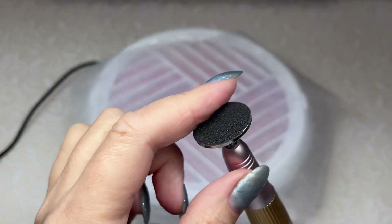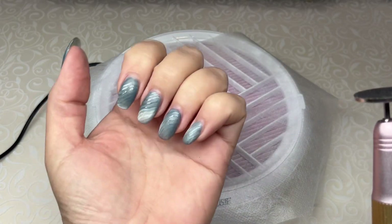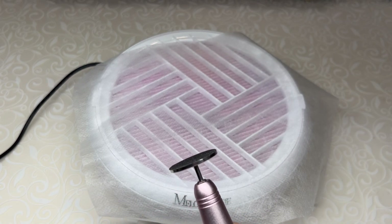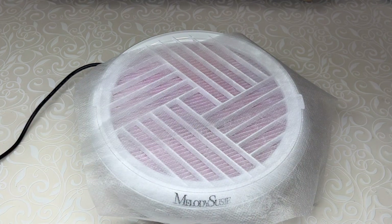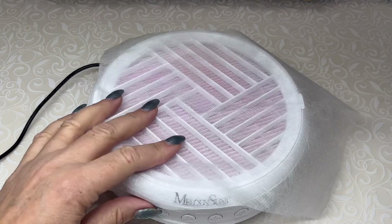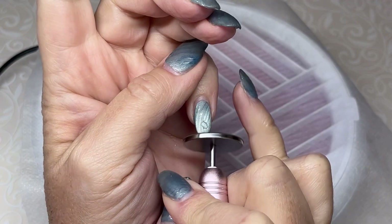I'm going to get started. I like to shorten with my cylinder bit — it has a new sanding band on it — just to shorten them. I'm going to do the coffin shape again but they do need some shaping. I'm going to turn on my Melody Susie, my new favorite dust collector — this thing is awesome.